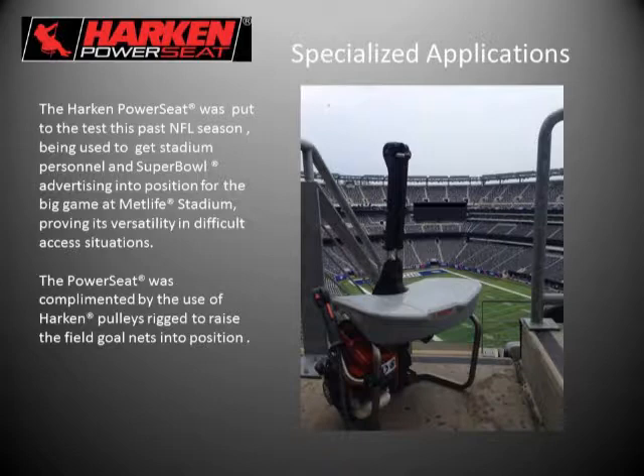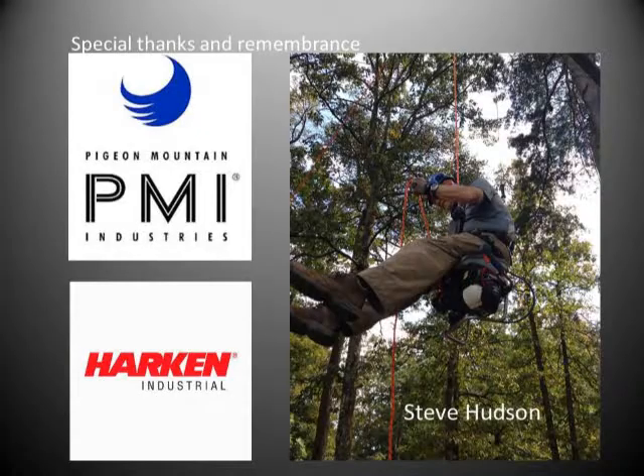At Harkin, we are very grateful for having partnered with PMI in the distribution of this product. A key component and a big part of leadership in that partnership was Steve Hudson. We want to give a special thanks and remembrance to Steve — a picture from dealer camp in October brings a smile. That's the completion of the slideshow today. Thank you to PMI for putting these webinars on — we were happy to participate.